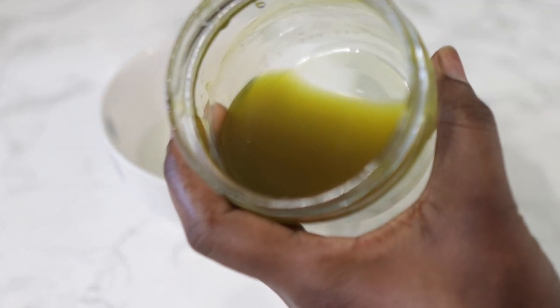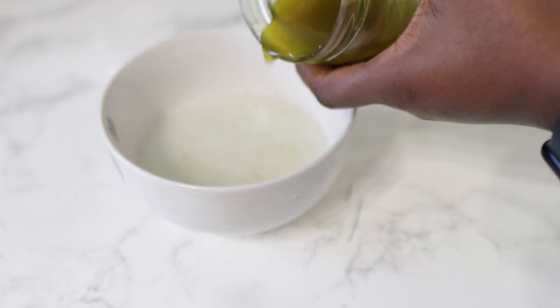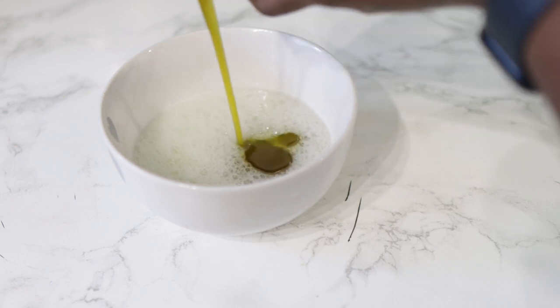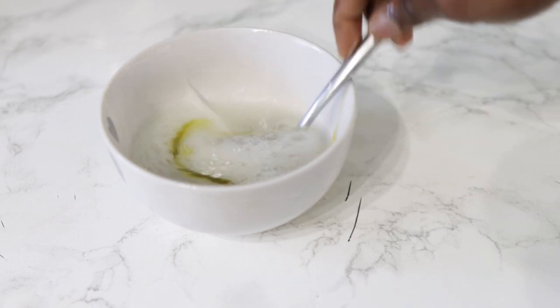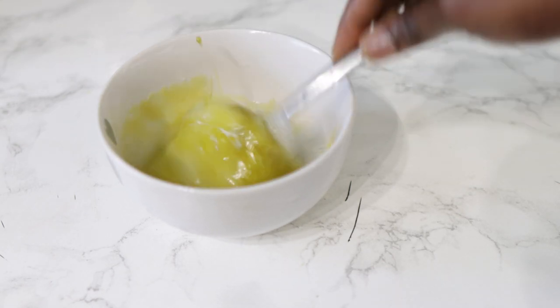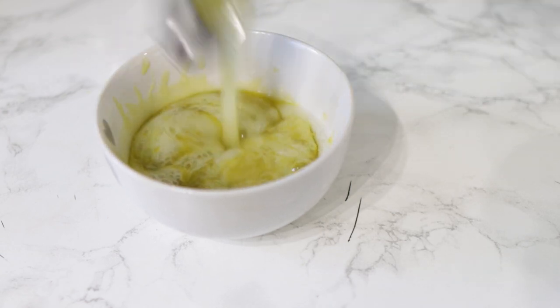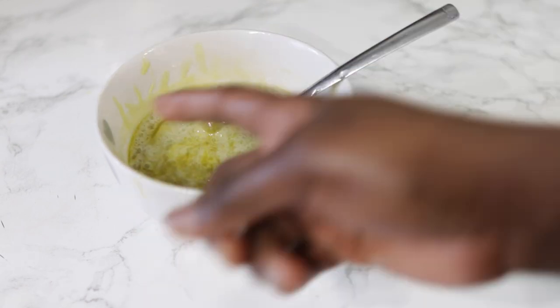I'm now going to go ahead and put in the oil that we made earlier. You'll notice it's getting a bit cloudy, and that's just because it is starting to cool down — when it's completely cooled down it turns a little more solid in consistency. I'm just adding the oil to the aloe vera and stirring to combine both, and that's pretty much it — that's your pre-poo treatment made.